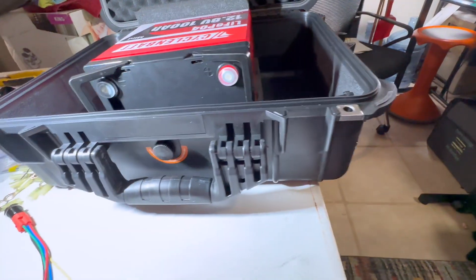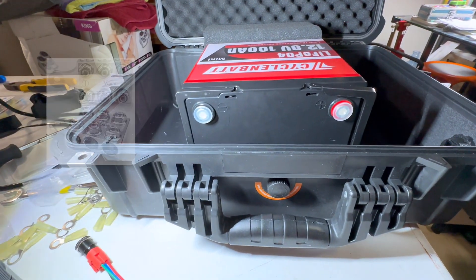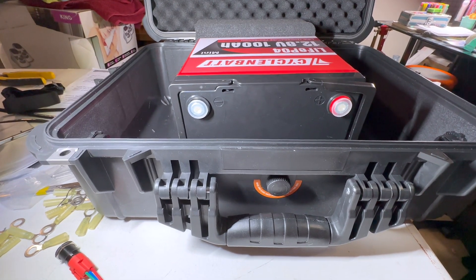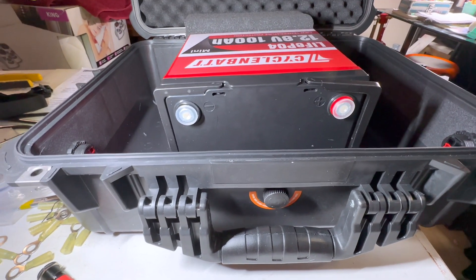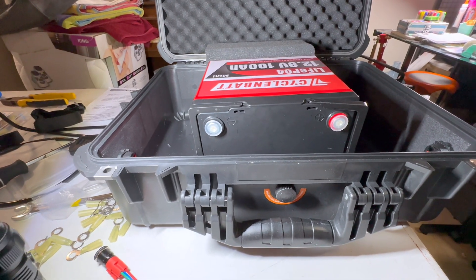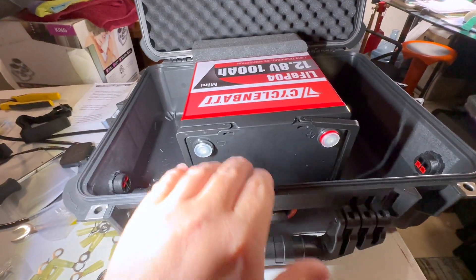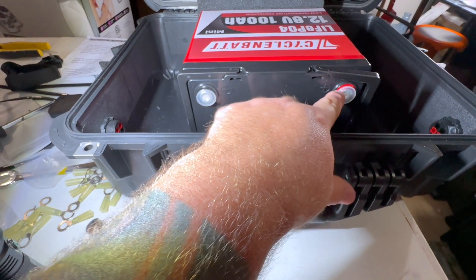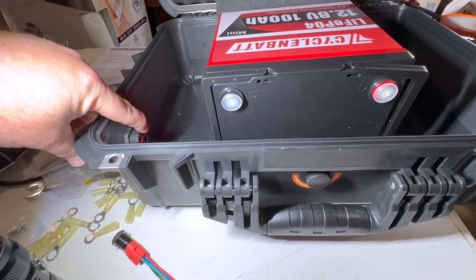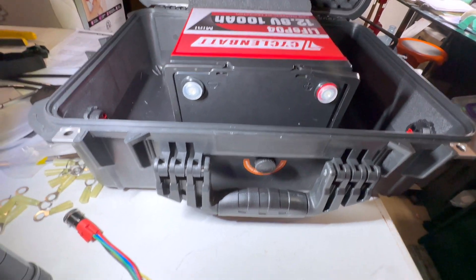So I went back to centering it up. They sell these metal distribution blocks — I'll insert a picture here. I'm waiting on those to come in, and then I have to change up how I'm going to wire everything. Before, I was going to fuse everything with the fuse block from the previous video so everything would be fused and you wouldn't need any fuses on the power poles. Now I have to order distribution blocks that screw straight to the terminal tops, and then run individual fuses to the power poles — kind of like your radios come with.